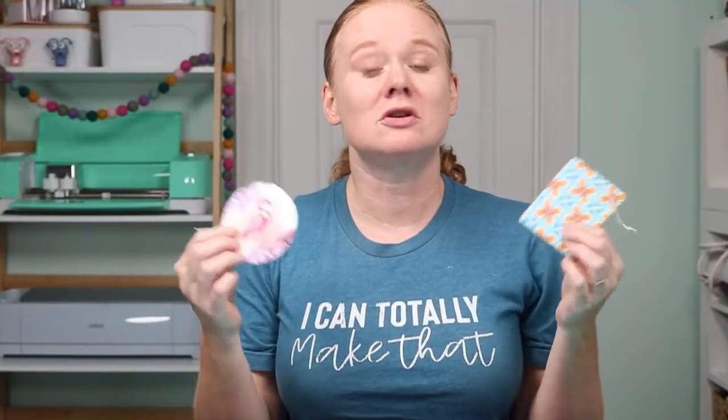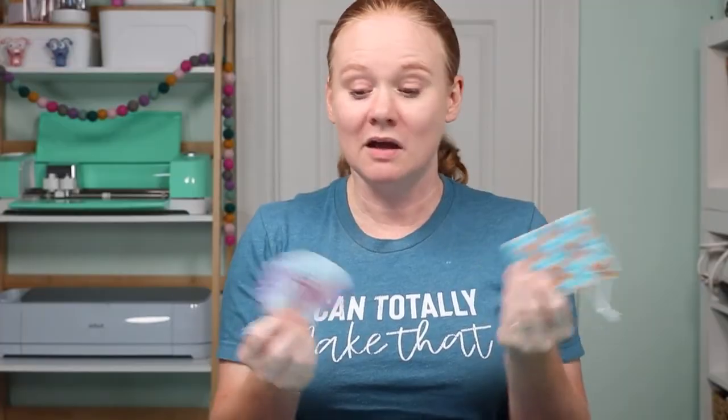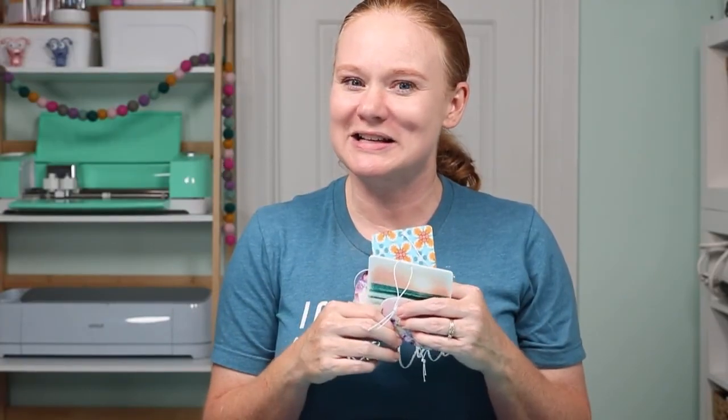Thank you all so much for watching. If you have any questions about making sublimation air fresheners, drop down in the comment section and ask away. If you liked this video and it helped you, give us a thumbs up. If you haven't already, head on over to our YouTube channel and hit that subscribe button — we have videos just like this one every single week. Thank you all so much for joining me today and I'll see you next week. Bye-bye.